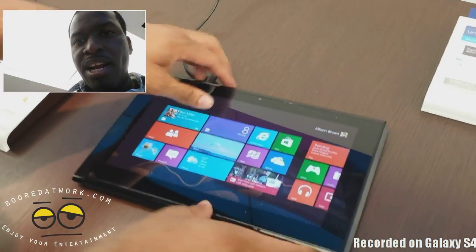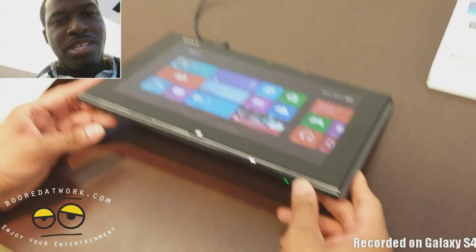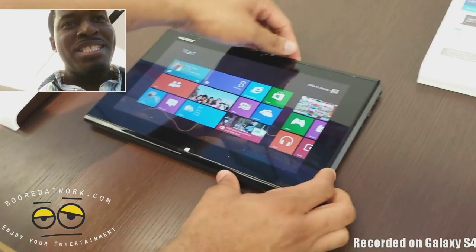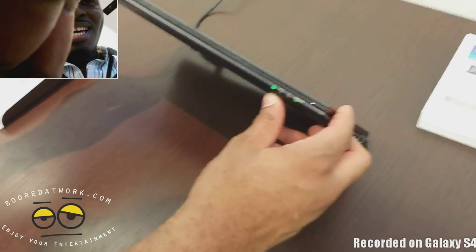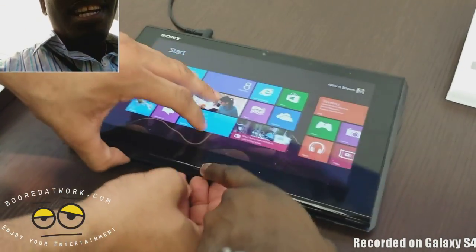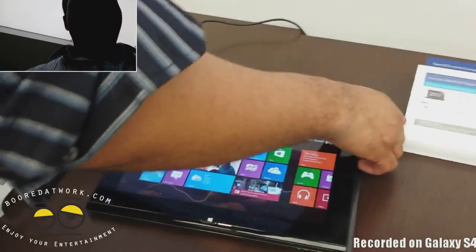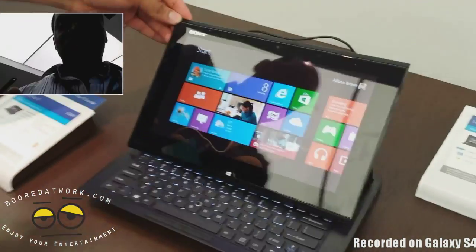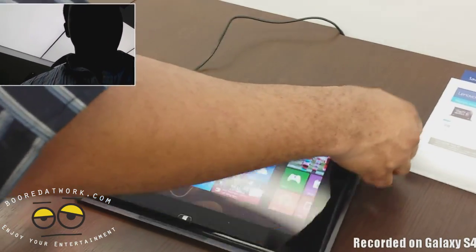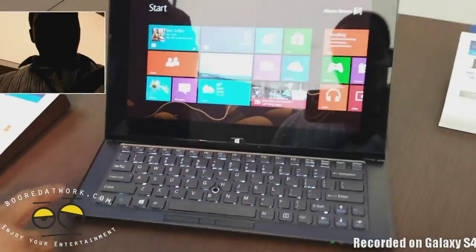And we can slide it up — push it, push it. There must be a lock mechanism, there must be something. We're having some technical issues here. So we do pull it from the side. You can see it's not as intuitive as you would think.